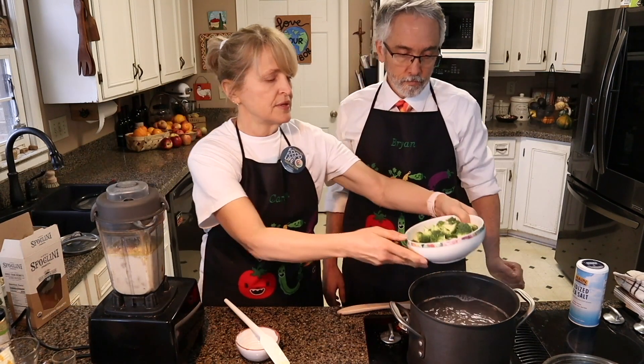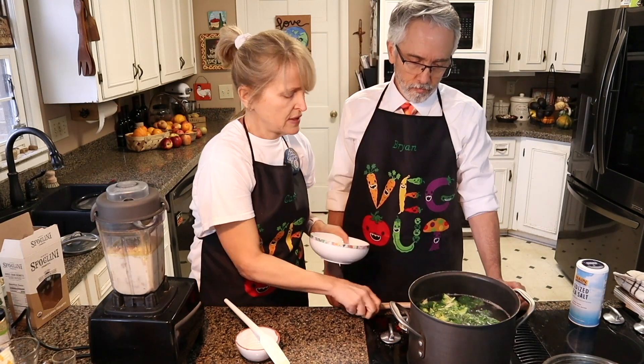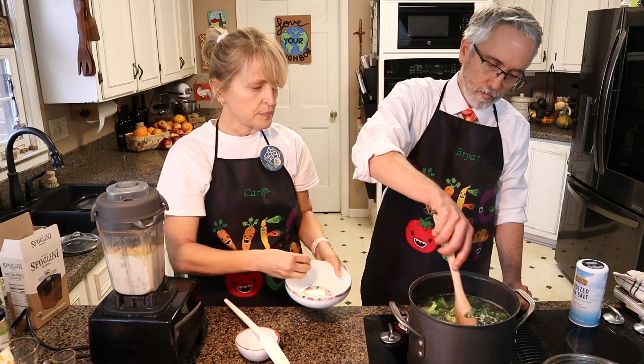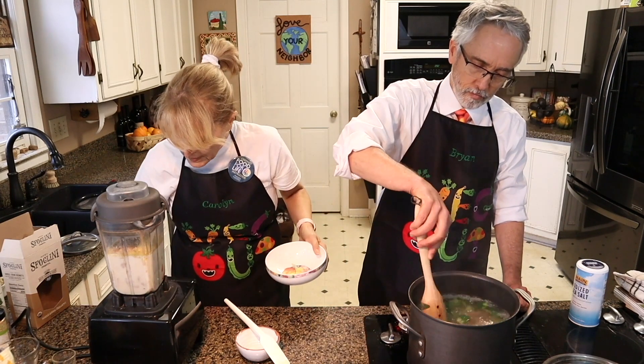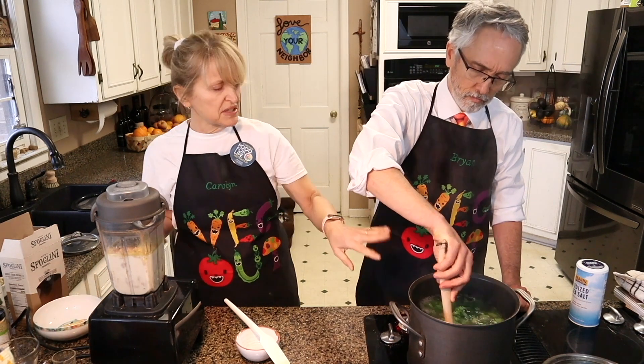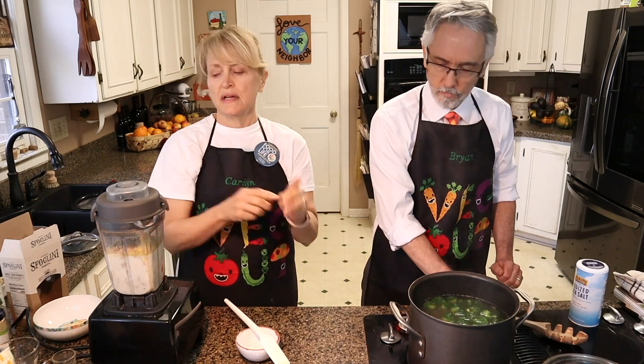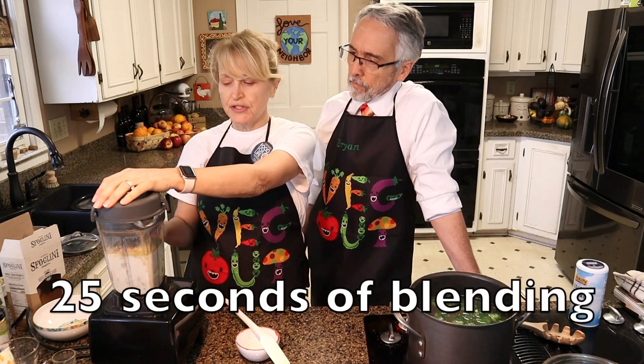We're adding the broccoli into the pasta as it's cooking — give that a stir. We're just going to go for one minute on that. There we go, and then that's good, just let it cook. And then while that's cooking, I'm going to go ahead and blend up the cheese sauce.